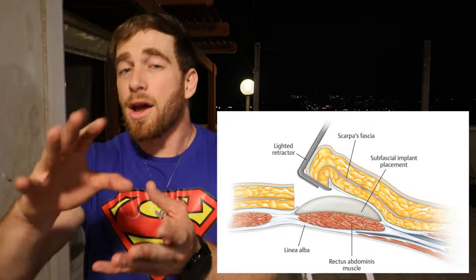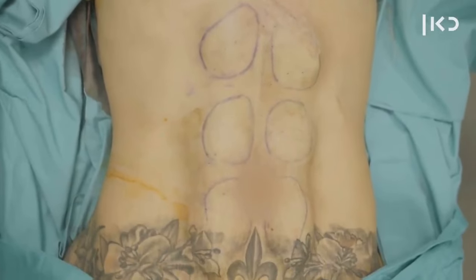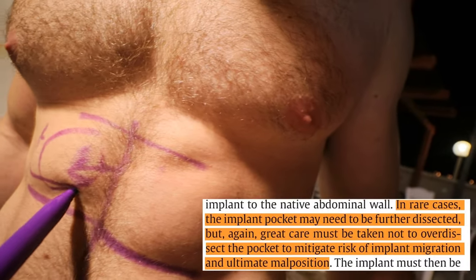During the surgery those four layers are lifted, and right above the muscle, in that pocket, the silicone is inserted. But sometimes, according to the person's anatomy, there's a need to trim and customize the implant so it fits exactly into the dissected pocket — in a hand-in-glove manner. It should also be trimmed to improve the implant fit and prevent movement inside the pocket.